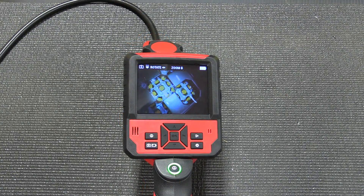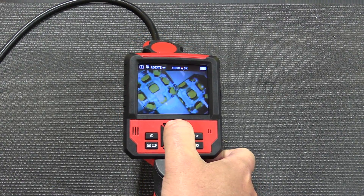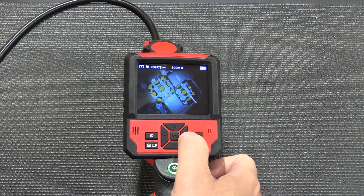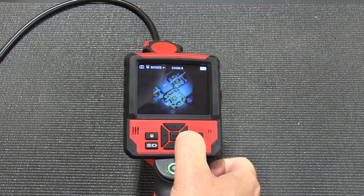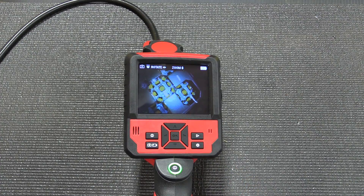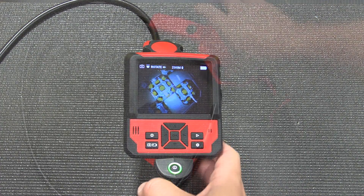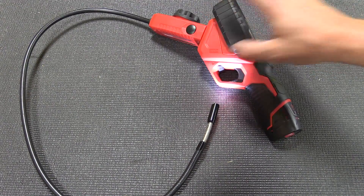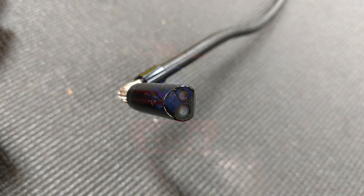Using the camera is also very simple. The up and down arrows allow you to zoom in or zoom out on whatever you're looking at. The right and left arrows will flip the picture so you can get the correct alignment, and there is a dial on the bottom to adjust the LED light — making it brighter, dimmer, or turning it off entirely.